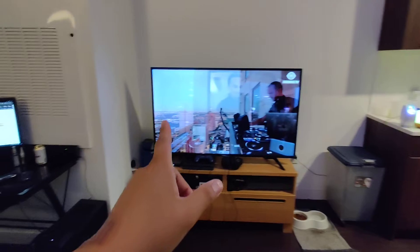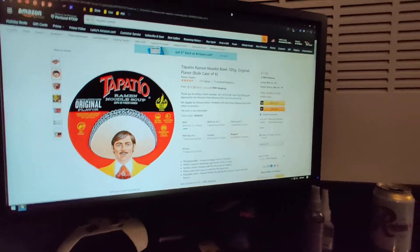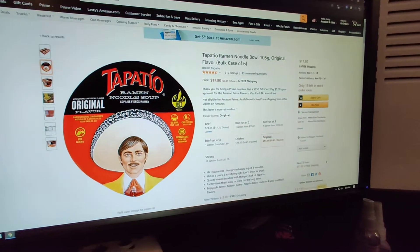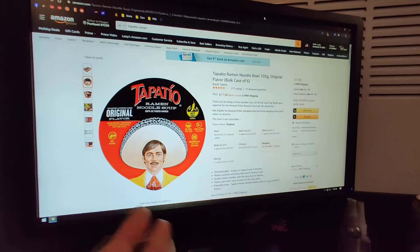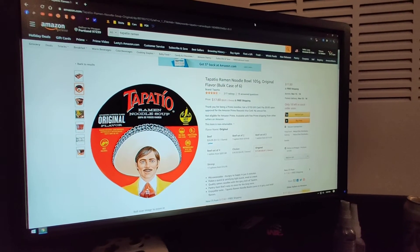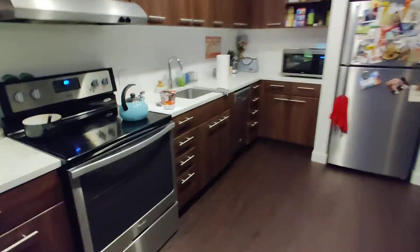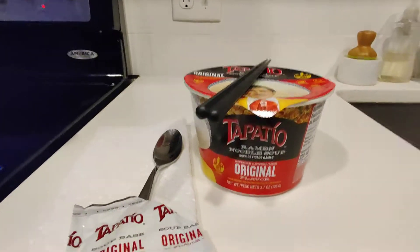Let me go ahead and discuss the price, because it's right here on the screen. You can get a six-pack for $17.80. I don't remember how much I bought the single pack for — probably like $2 or $3. Because it's really solid, you know, it stands out. You be looking at the shelf and it just stands out right there because of the sheer size of this thing.